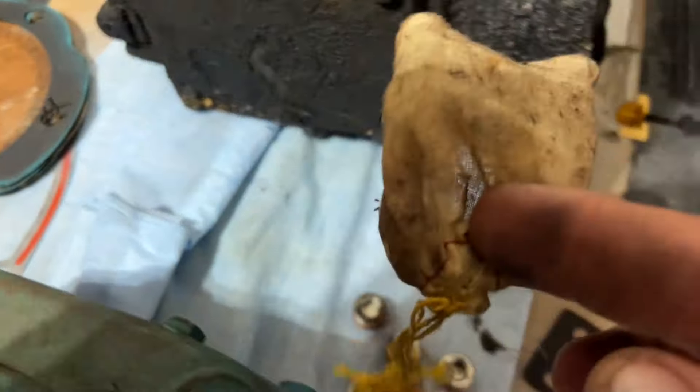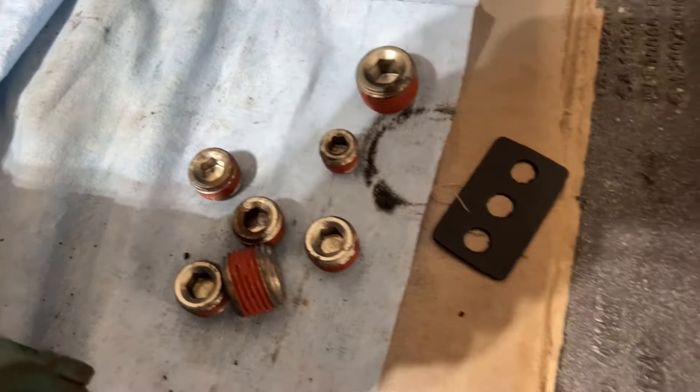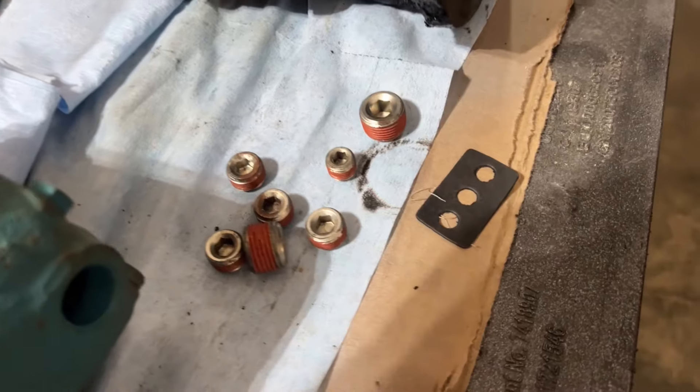The new compressor came with a little baggie containing all the new little plugs and a new gasket for the governor.